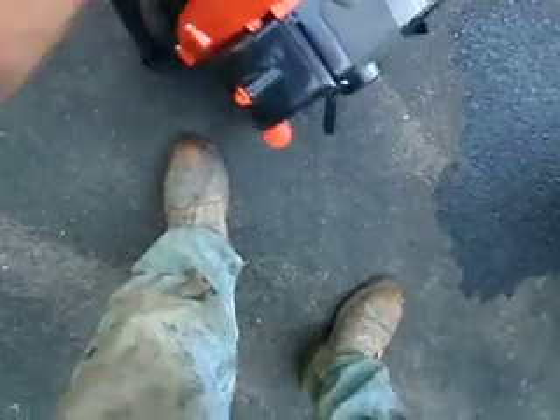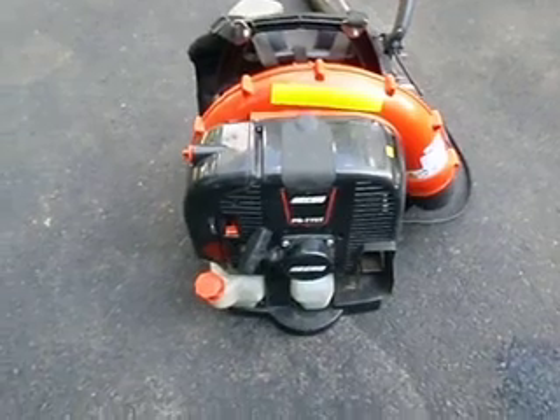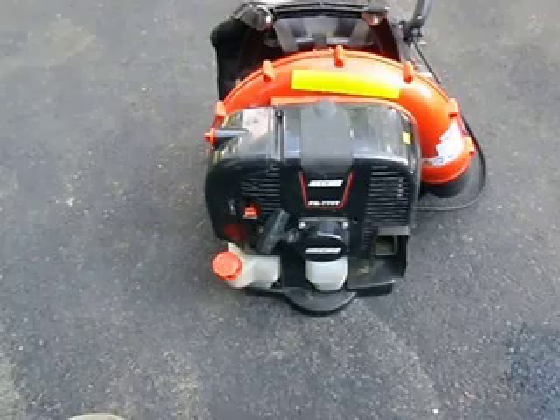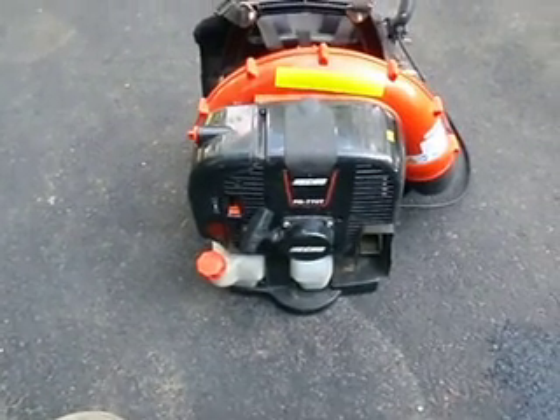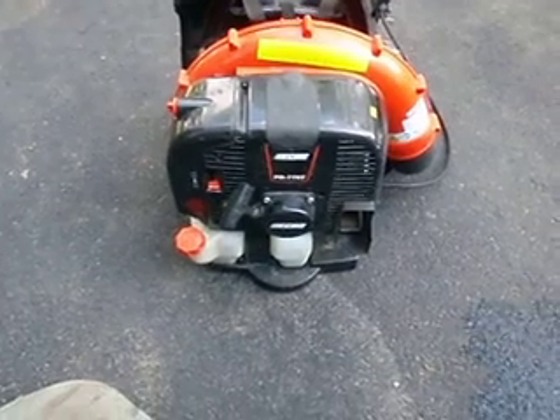I'm so impressed with this blower. It was $499 at my dealer. All my stuff got stolen, so I got about $3,000 worth of stuff from him and he cut me a deal. But they're $499 by me, as opposed to $569 for the Red Maxes.